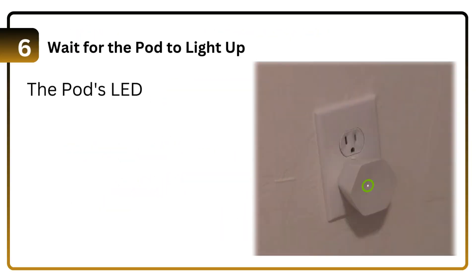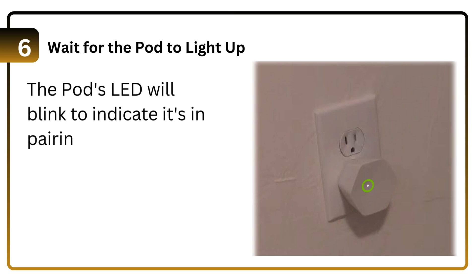Step 6: Wait for the pod to light up. The pod's LED will blink to indicate it's in pairing mode.